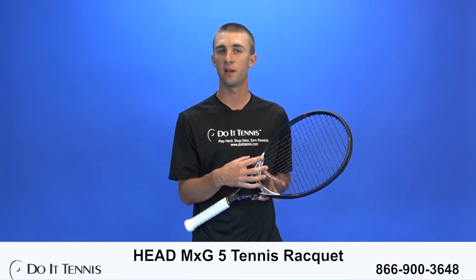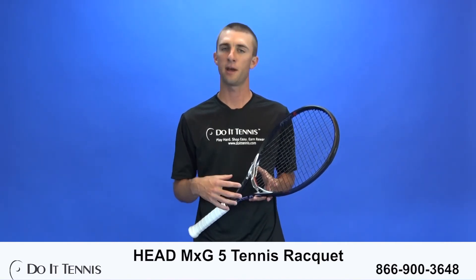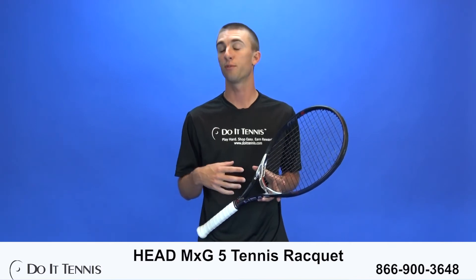For the specs, this racket features a 105 square inch frame. The length is 27.2 inches, the strung weight is 10.3 ounces — so a little bit on the lighter side. The beam width is 24, 26, and 22 millimeters along the frame, and the string pattern is an open 16 by 18 for some spin and power. It has a stiffness of 68 and a swing weight of 313.